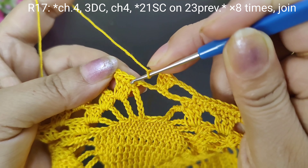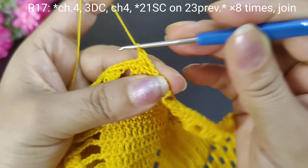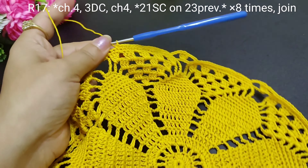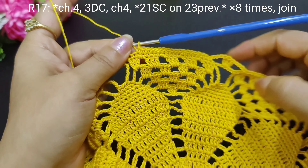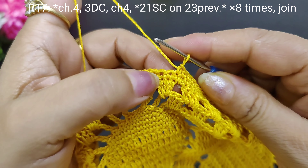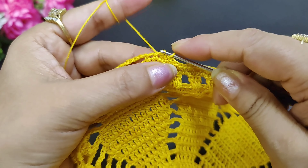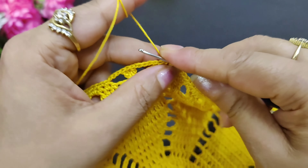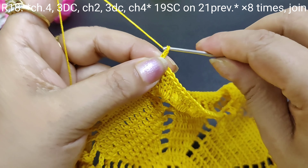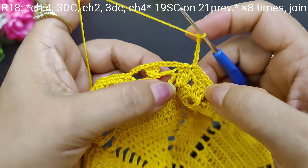We will skip one, make the other single crochets, and complete the whole round first. After doing this round, we have 19 single crochets. Now we will join with a slip stitch, then take a chain for the next round. After this we have 4 chains — we will join 4 chains in the pattern.